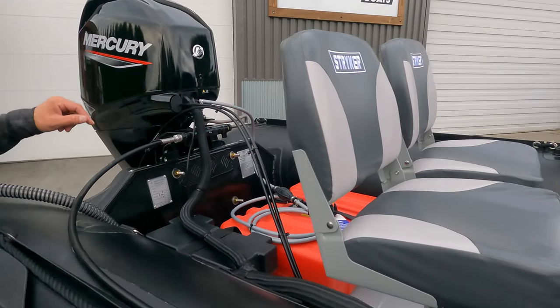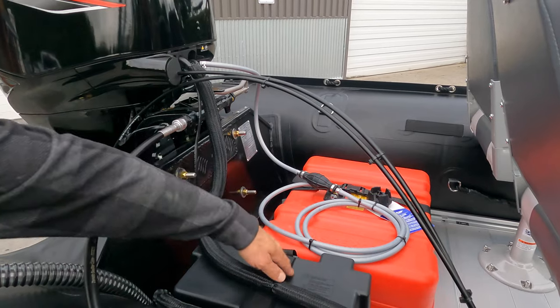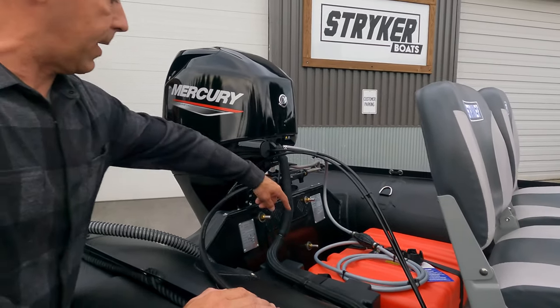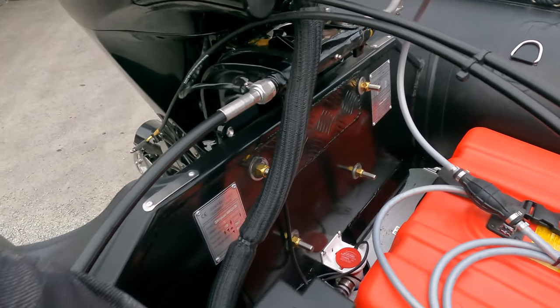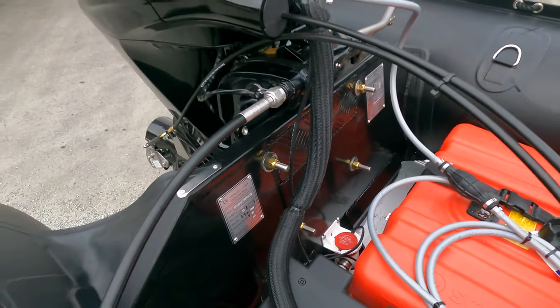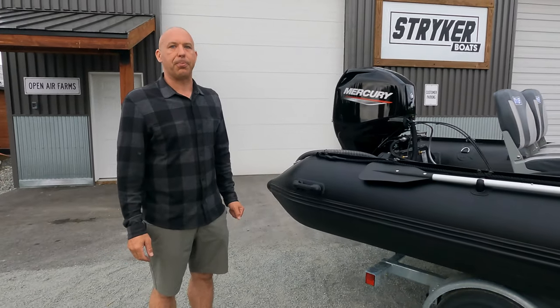In the back we have the battery box and the fuel tank — we may leave it there, or he may want it under the bow bag in the front after he uses it a bit. Inside we have our cool new bilge pump that we have in our soft bottom boat, all wired up to the console, so you simply push a button on the dash and there you go.